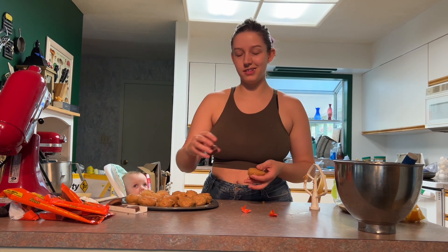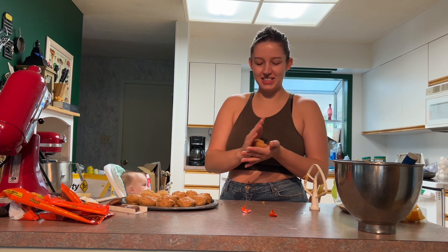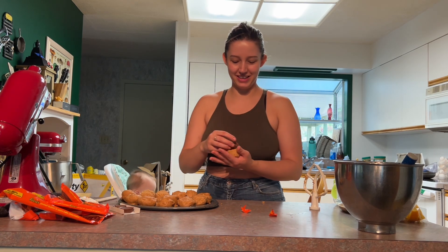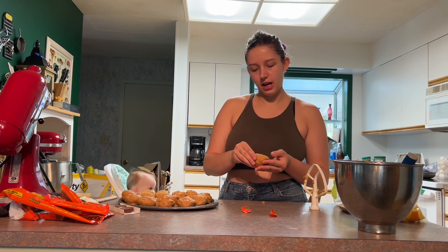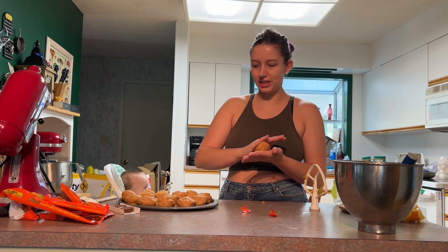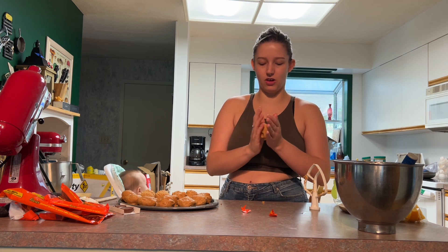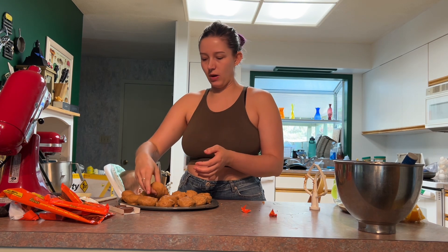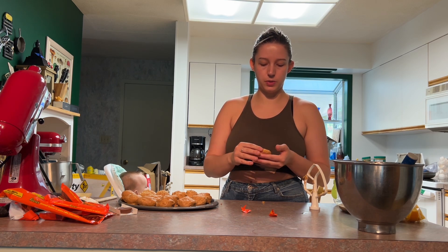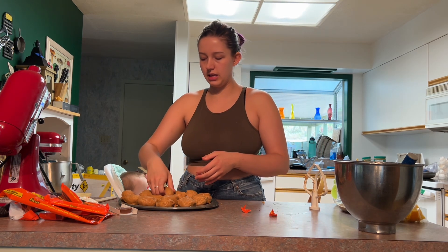I learned some songs on the kalimba — actually, maybe I should keep it a secret and play them during a taste test so you can guess them. They're very recognizable songs from Zelda. I learned the Song of Time, obviously, because that one's really easy, and then one other song. I'll play them for you during the taste test. I feel like I found the two easiest songs first, and all the others are more difficult, but I've got the hang of these two pretty decently.